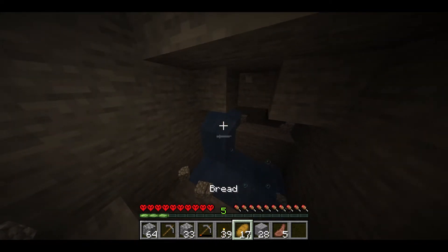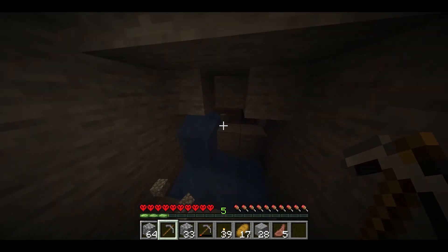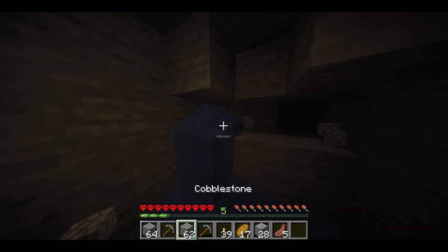There is water. So when you find water while you are digging, like this, just take a block of cobblestone in.